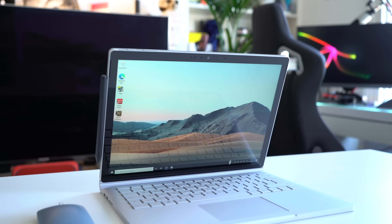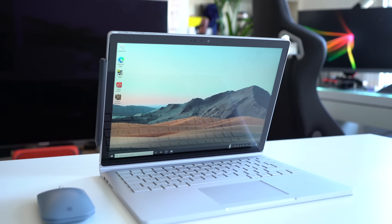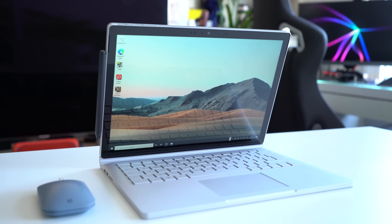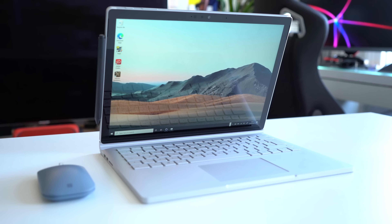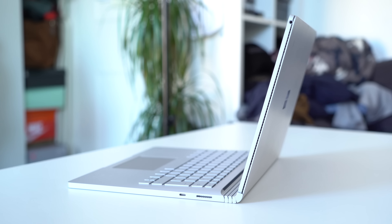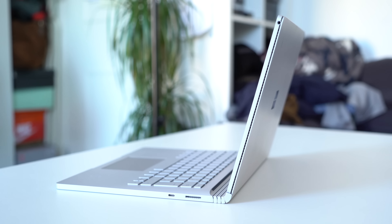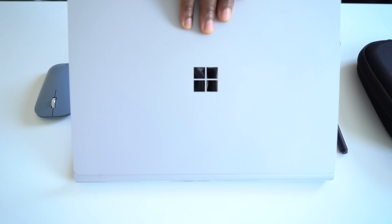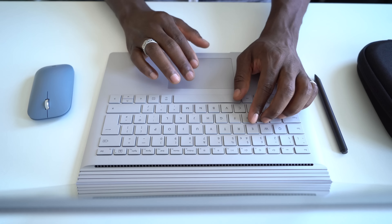The Surface Book 3 is a unique laptop — unique in its design, pricing model, and even its market placement. I love the Surface Book 2 and its minimalist, Scandi-looking design, something designers from Shoreditch would like. Since the Surface Book 2, this latest iteration hasn't changed much. We still have the same keyboard, the same hinge, the same size and aspect ratio, and the same ports — still no Thunderbolt 3. Microsoft has upgraded its internals and increased its price tag to match.